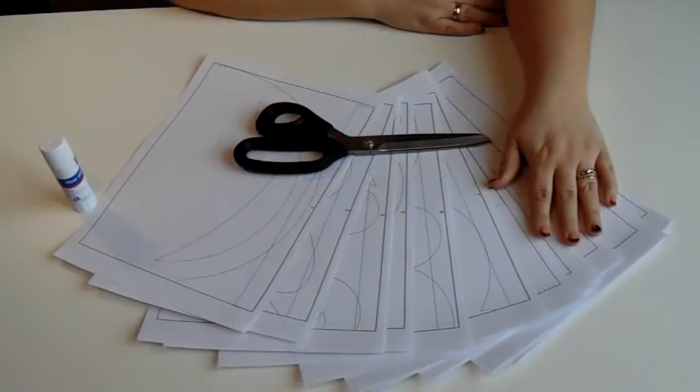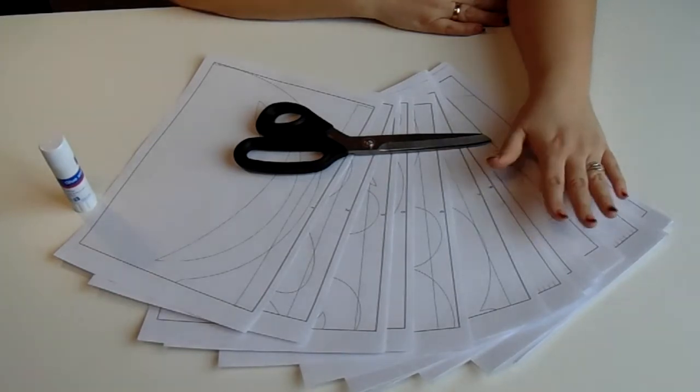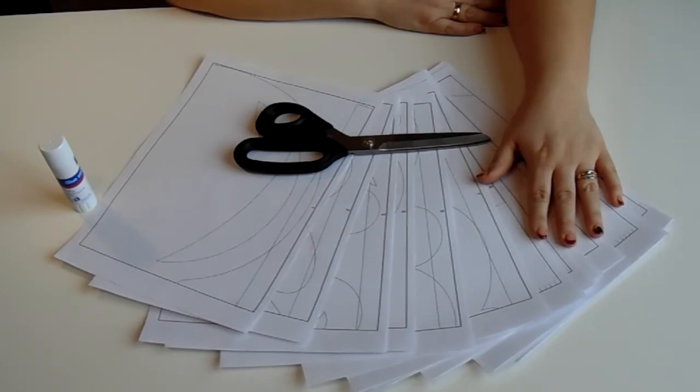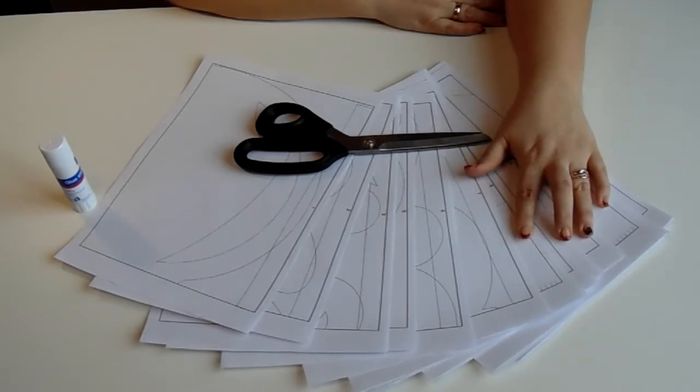Здравствуйте, дорогие друзья, гости и подписчики моего канала. С вами снова творческая мастерская «Ларец Чудес» и я Чернова Юлия. Сегодня продолжаю делиться секретиками. Это третий урок из серии «пошив текстиля для дома».